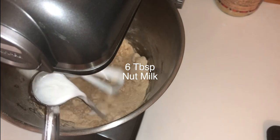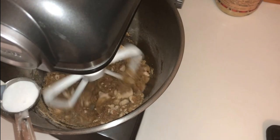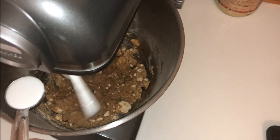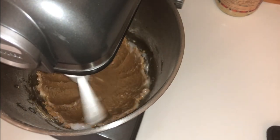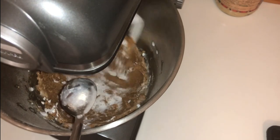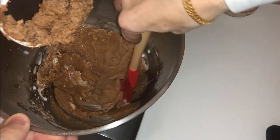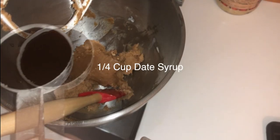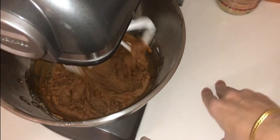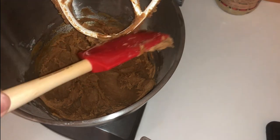Is that a tablespoon? Yes. Wow — too thick. Yeah, that looks like frosting. It's more like frosting than caramel.